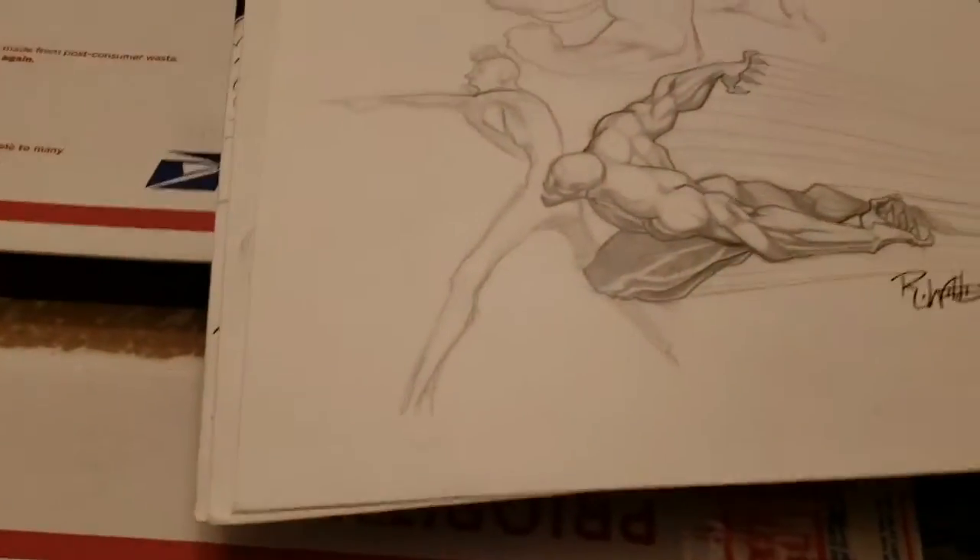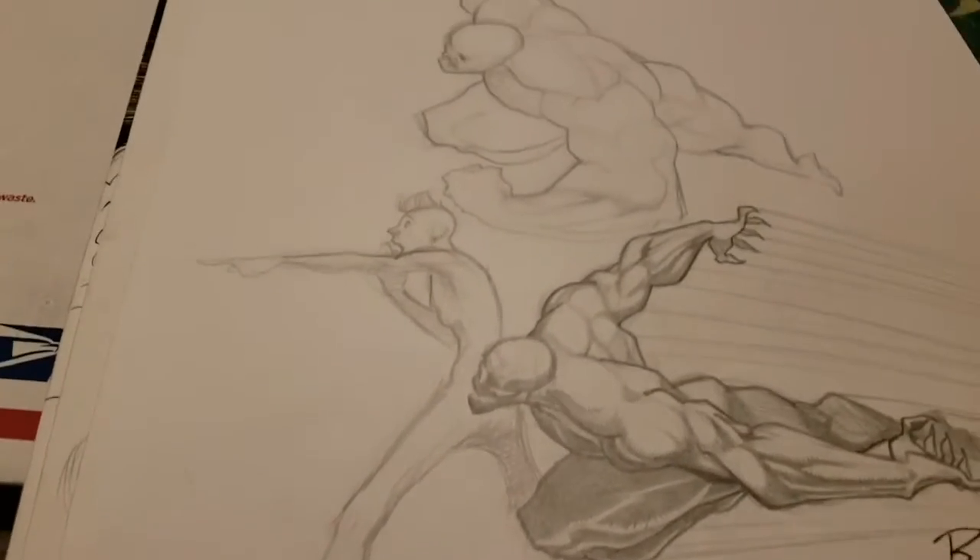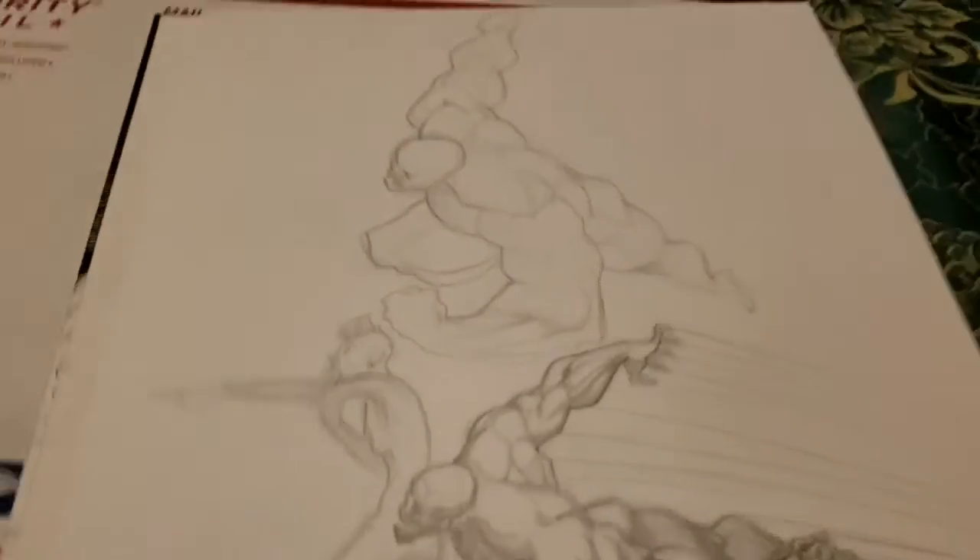Alright guys, another Lucius cast. This one's a bit different — this is the cool thing I got in the mail. We are looking at original Rob Willis art right now. I'm overdubbing it because I repeated myself way too much.